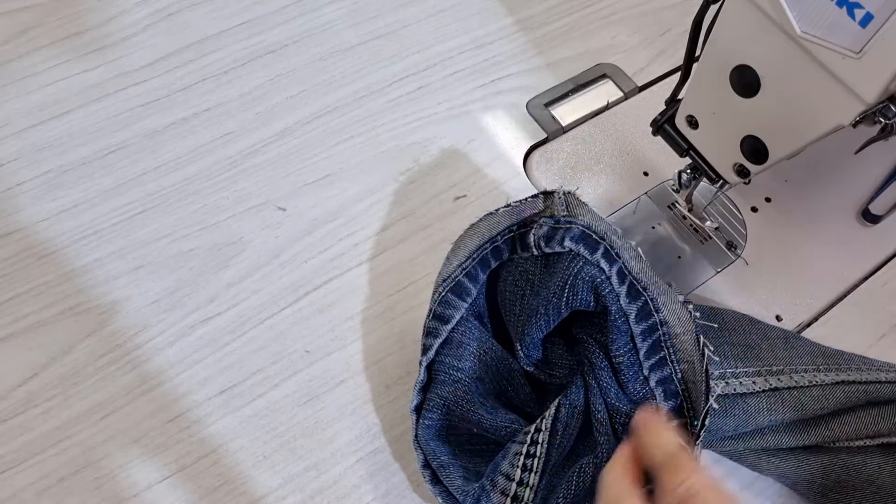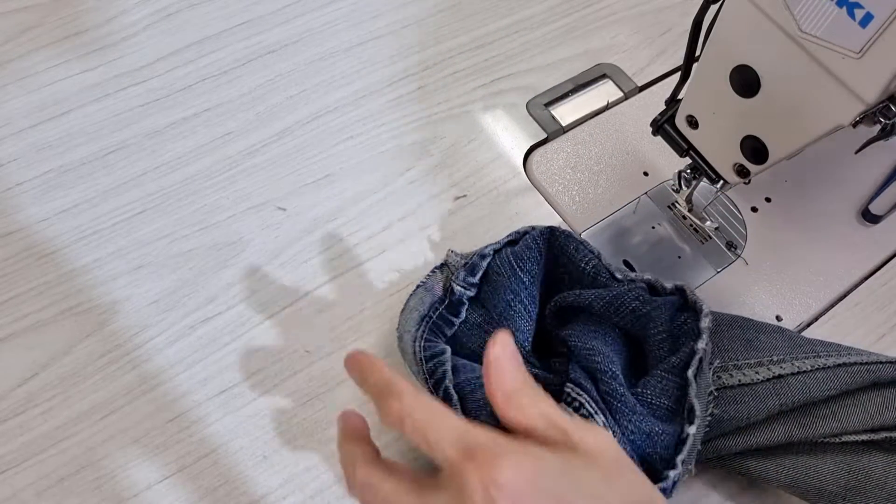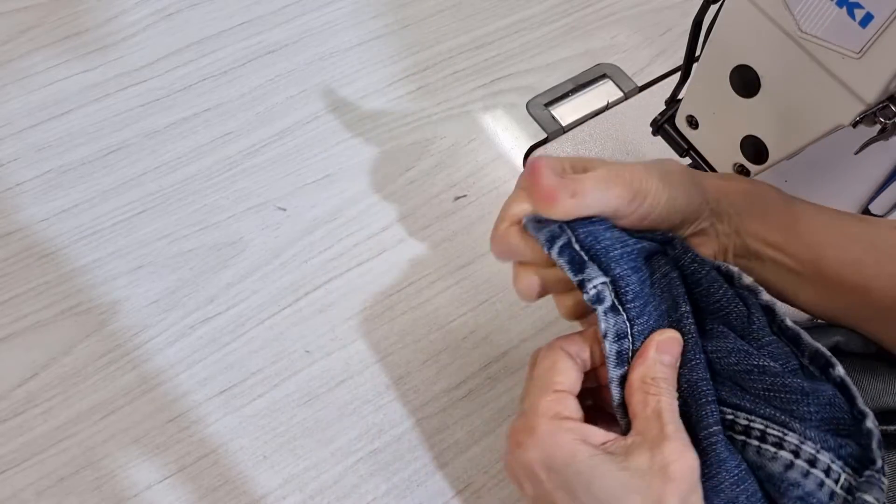After overlocking, I just leave it folded up like this and iron it.